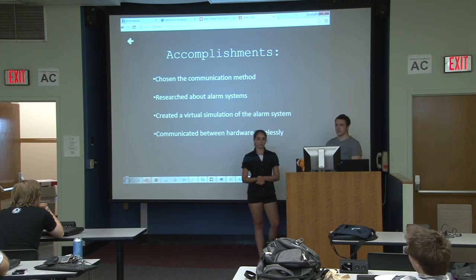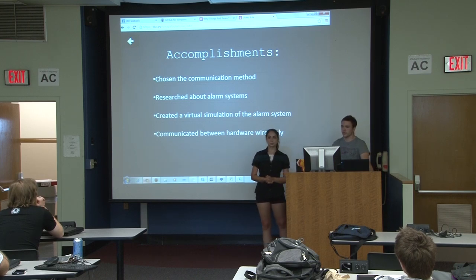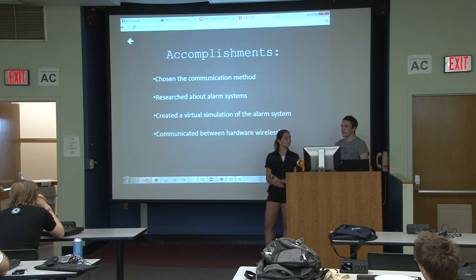First, we had to choose a communication method. We ended up going with Bluetooth because it's built into both our laptops, so it was easy to make a virtual simulation using that. It's also used by a lot of people, so there's a lot of data and resources available.